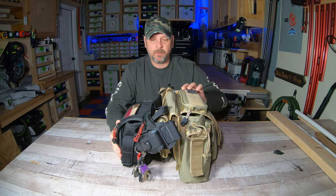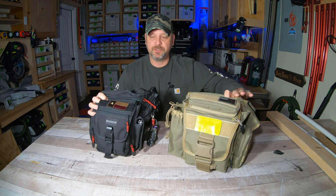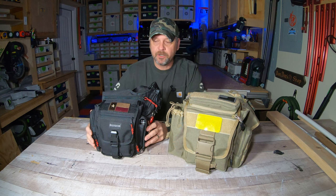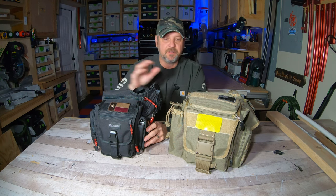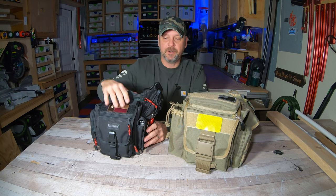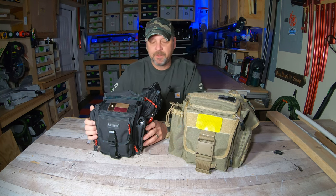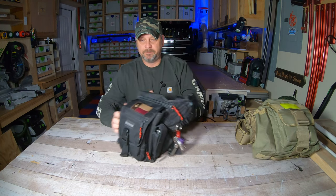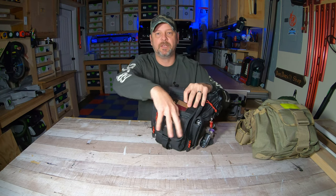They both have that concealed carry pocket up top, but the size difference is pretty pronounced. The Jumbo does weigh quite a bit more — I don't know the actual weight, but it's still comfortable to carry and I still do use it. Right now I'm using the Fatboy because it's a little bit lighter and smaller, and I was able to minimize and condense everything. It doesn't carry as much but it gets me by.